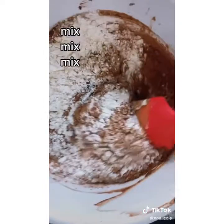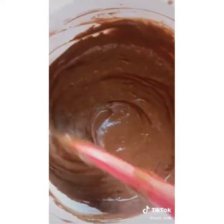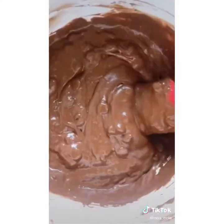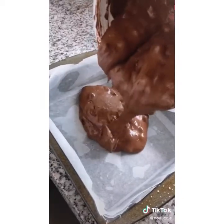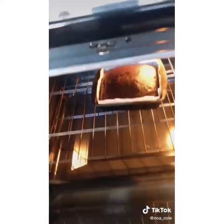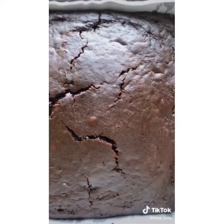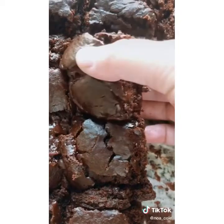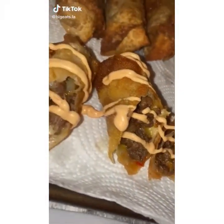Pour in the milk of your choice — I used oat milk because that's all I had on hand — and of course more chocolate chips, because more chocolate is always better. Pour the batter into a pan and bake. This recipe can easily be doubled to make a bigger batch or made in a cupcake tin for individual servings. It's the easiest brownie recipe ever, and coming from a person who loves desserts filled with dairy and butter, I promise you will not miss it.